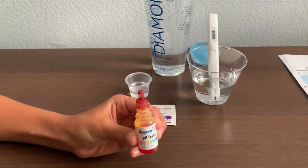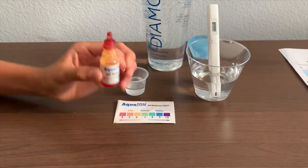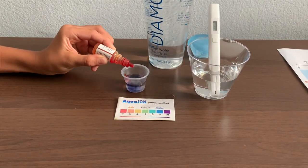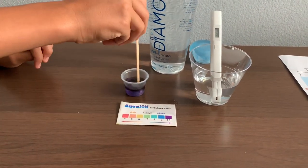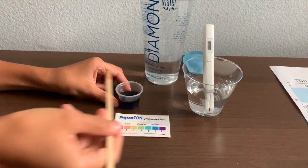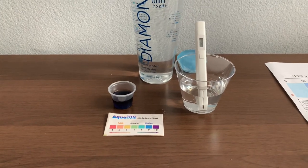Now let's test the pH level. We only need to do 2 drops. And if you want to buy this pH tester, check the link down below. Let's turn it in for a better result. I'll say that's a 10. That is all clean water.